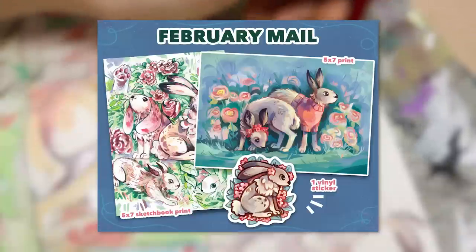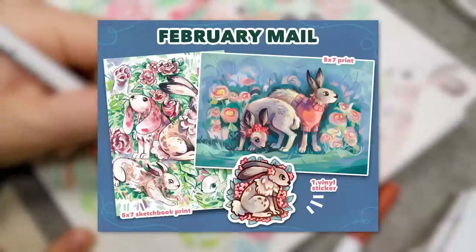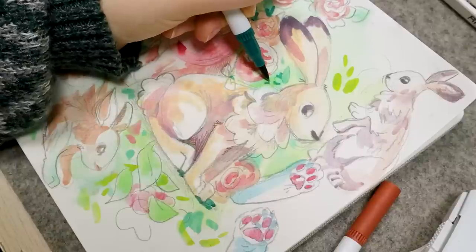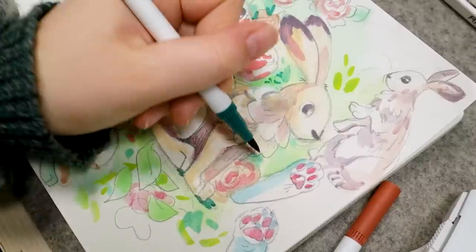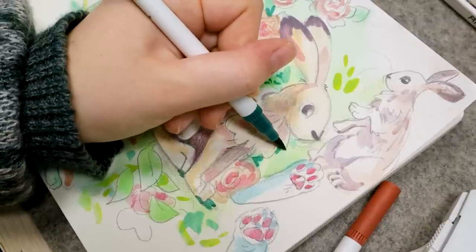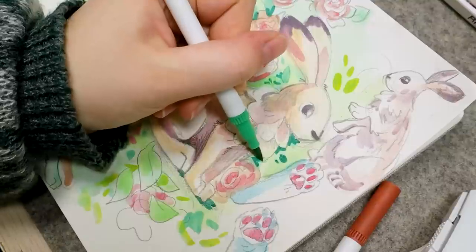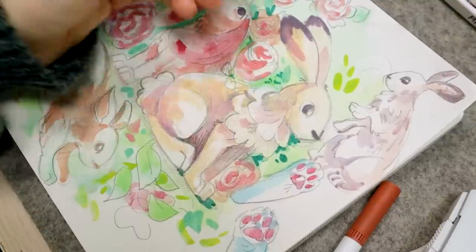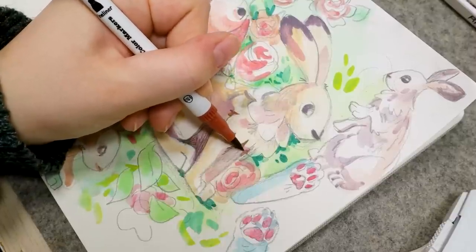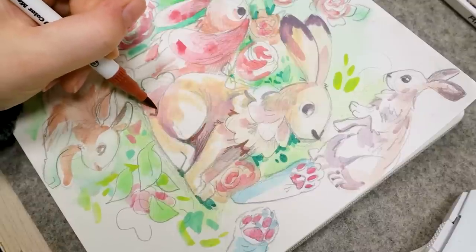The water-based markers I use are the Ohuhu double-ended markers — they have a brush tip and a fine point end. I really like this specific dark green. What I'm drawing actually ended up being this month's Patreon sketchbook print. Every month on Patreon I make an art print, a sticker, and a print of some sketches from my sketchbook — it's like a collectible sketchbook page you slowly build up. This is for February. The sticker was a lot of fun because I tried a new technique where I made it myself and laminated it, so it's waterproof and shiny.